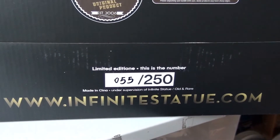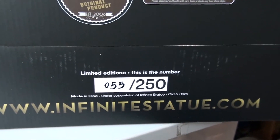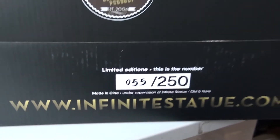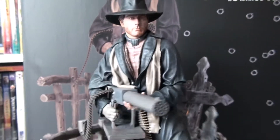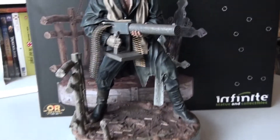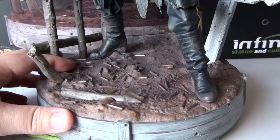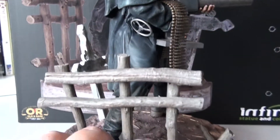Let's take a look at the underneath of the box — this is a little difficult to do with one hand. There's my number: 55 out of 250, made in 'Cinema' — of course they mean China. This is great, absolutely great. Just look at that pose — that is a cool pose.